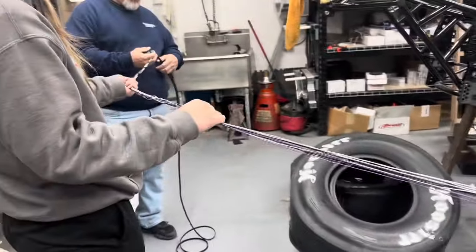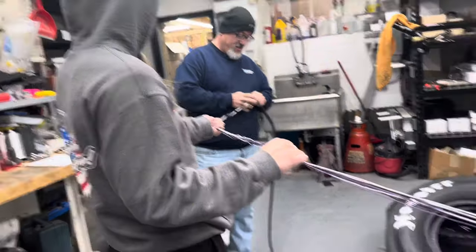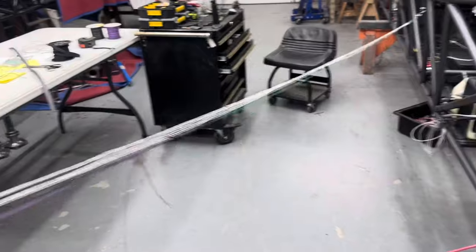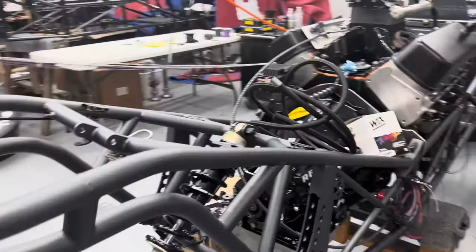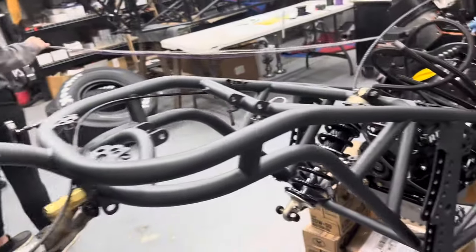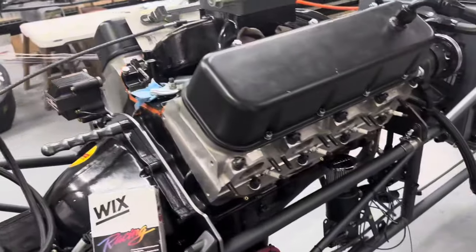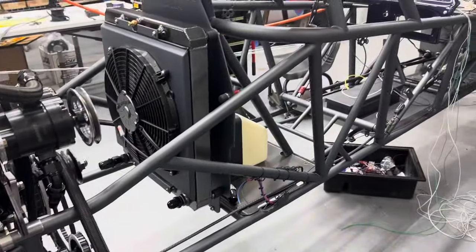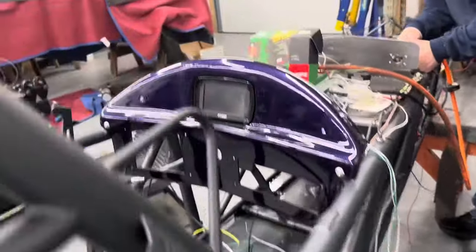There were a lot of hands that went into helping with this chassis. Bill helped us mount the tires and wire the Fuel Tech. Fuel Tech wasn't something we did a lot of, but with the help of Bill and Andre at Fuel Tech, it went together fairly smoothly. Once we got it all together, it's pretty cool to see all the different sensors that Fuel Tech has. I'm super excited with the Fuel Tech 550 dash and how it turned out.